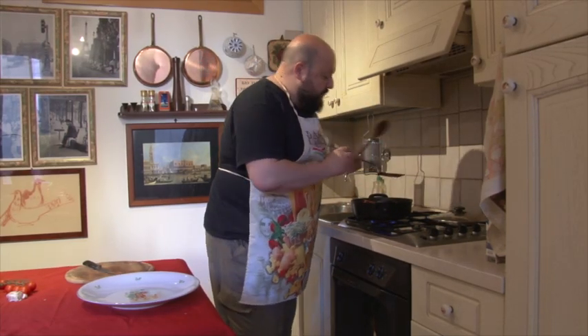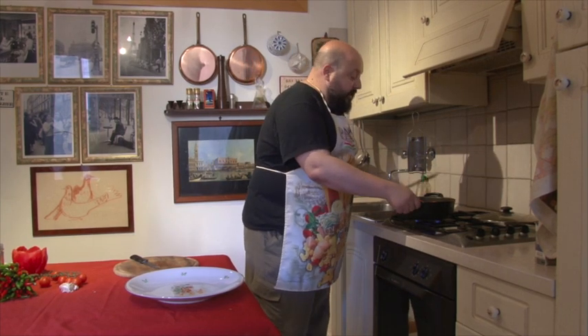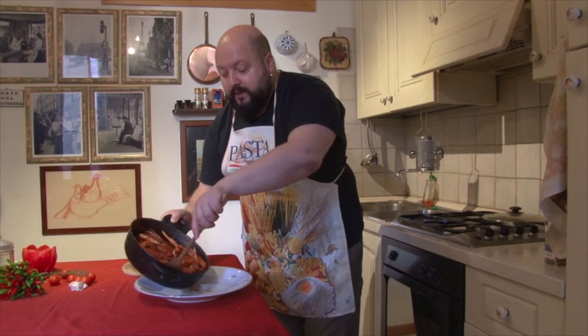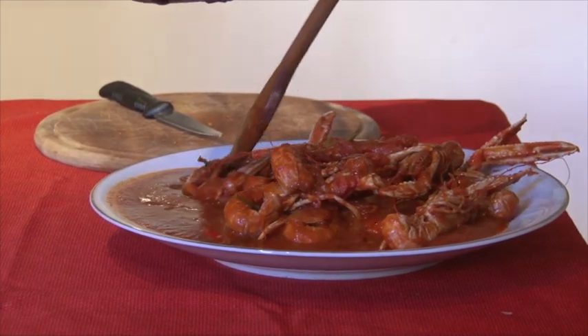Trascorsa una ventina di minuti, i scampi alla busara adesso sono pronti. Cosa c'è di più semplice di una roba del genere? Cosa facciamo? Ci prendiamo i scampi e li mettiamo su un bel piatto, così. Ricapituliamo tutto: olio, un soffritto di cipolla e di aglio. Dopodiché si buttano i scampi, si rigirano per qualche minuto. Si buttano i pomodorini piccoli tagliati a tocchetti e la passata di pomodoro, il peperoncino, il sale, si copre e si lascia per 20 minuti a fuoco lento.